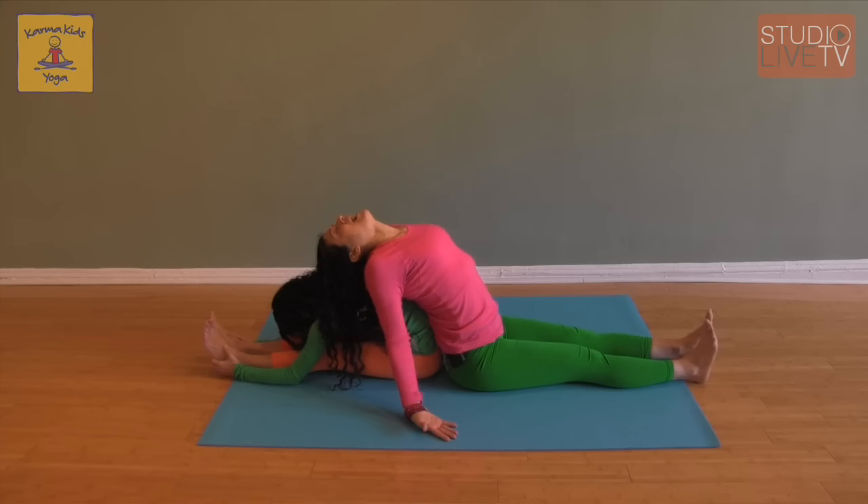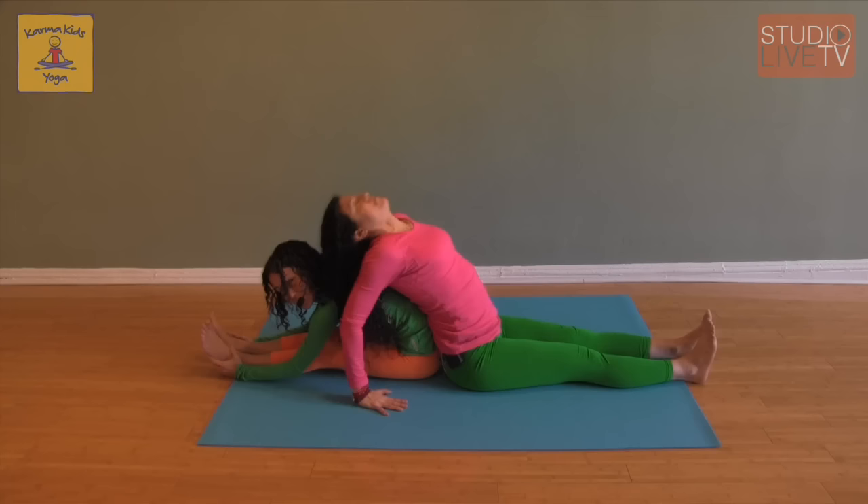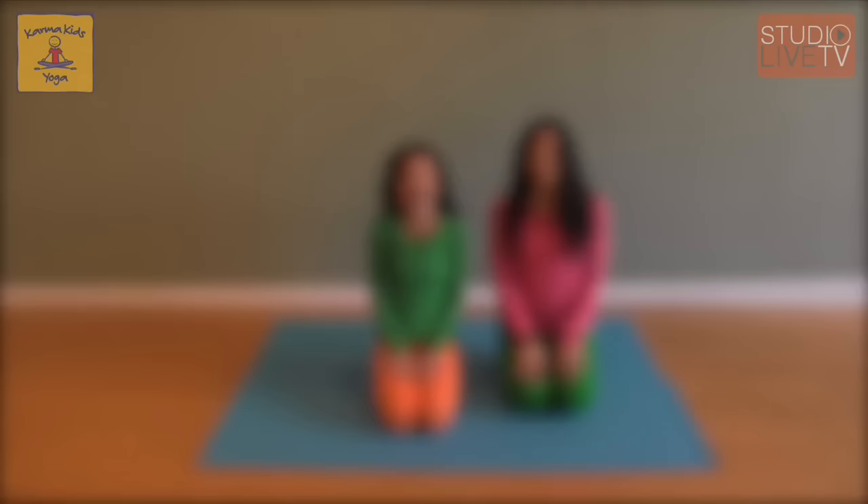Now I get to kick out on the lounge chair, and we hold this for just a few breaths. If I were a little kid and Shari was my grown-up, she wouldn't lay on me with all of her body weight. Grown-ups can just gently lean into their hands for a little extra support, so as not to squash their little ones.